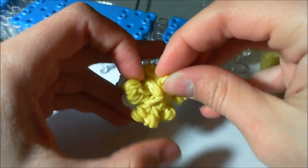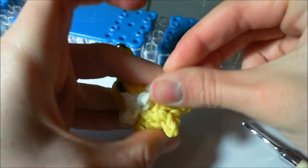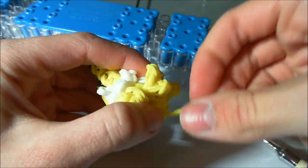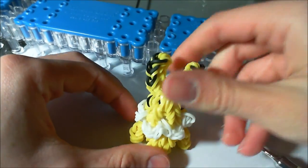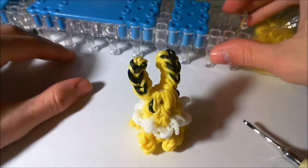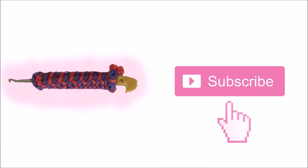I hope you enjoyed this video on how to make your very own Rainbow Loom Jolteon. If you did, please give it a like — the like goal for this video is five. I hope you subscribe for more Rainbow Loom content and other Pokémon content in the future. Thanks for watching, I'll see you next time. Bye!